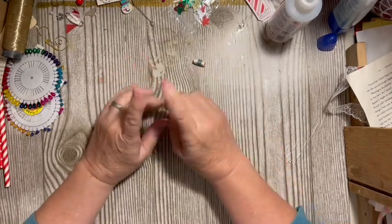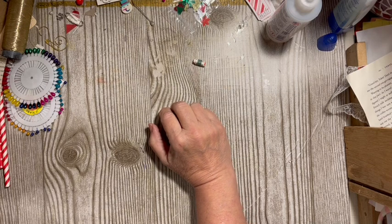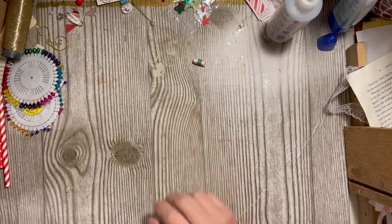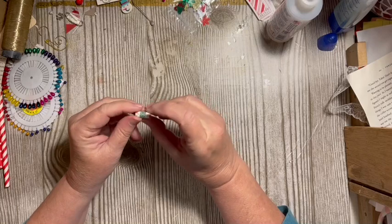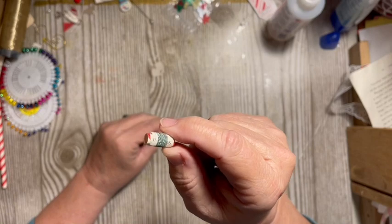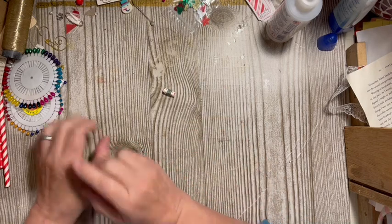We lost video so we're going to go ahead and I will do these things again — some of them I'm just going to show you how they turned out after I show you how to make them. We have added this green glitter washi — or it's a green glitter tape — to our bead, and I love how that turned out.